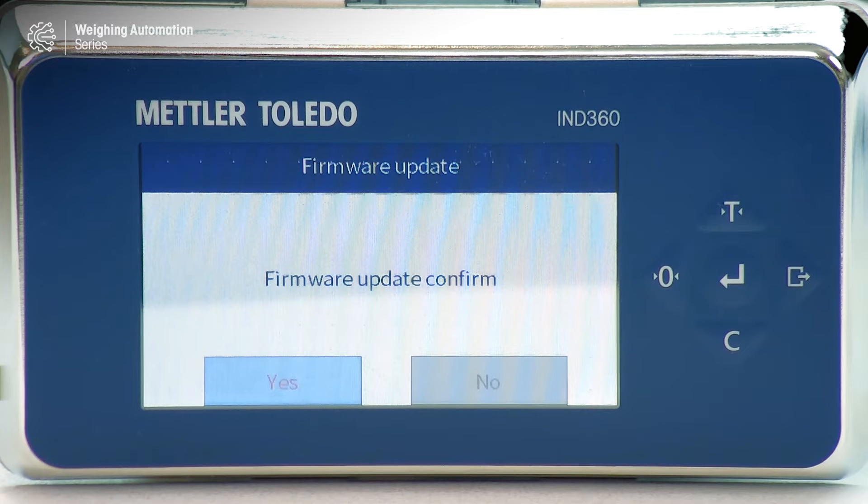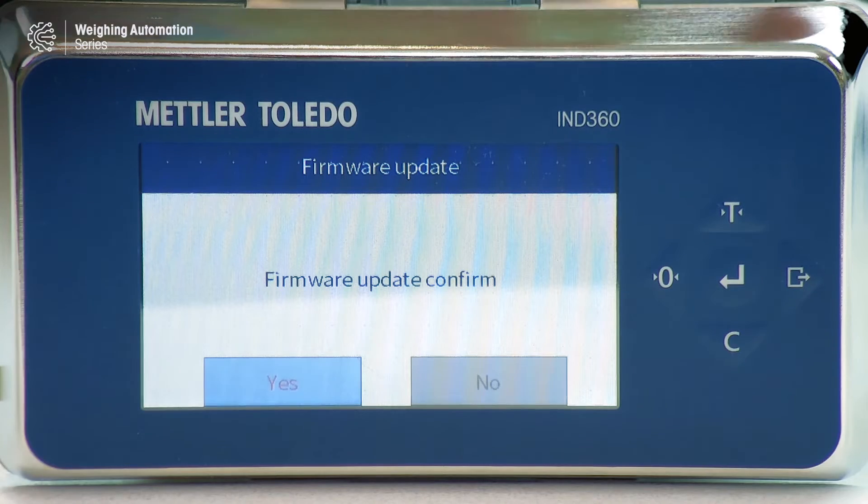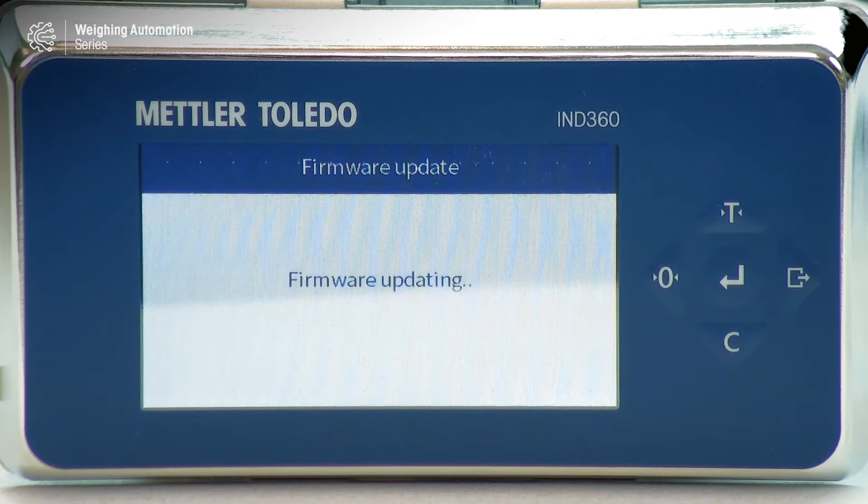What we've done so far is update the main board of the IND360. If you've got the IND360 DIN mounted module, that's all you'll need to do. For the harsh and panel versions though, we also need to update the display board, which you'll be prompted to do when the unit finishes the automatic power cycle. You can see here we're prompted for it on this panel unit, so I'm going to select Yes with the central button and let this firmware update carry out.